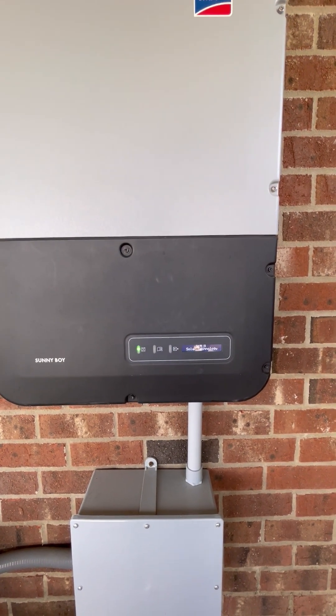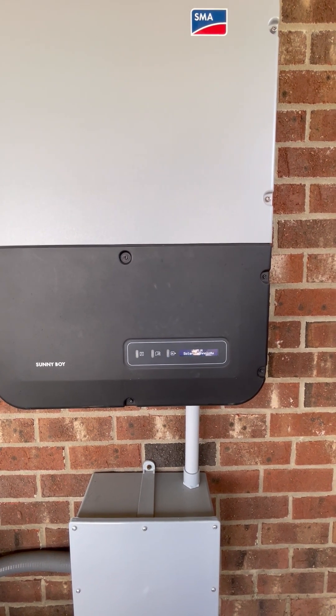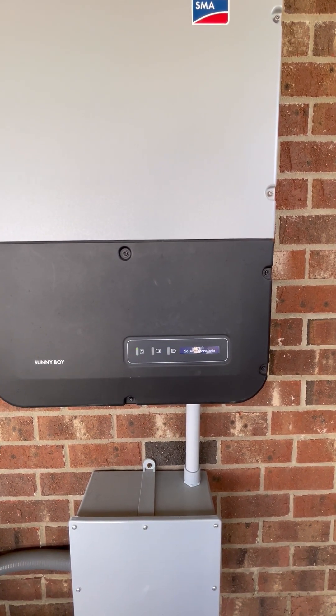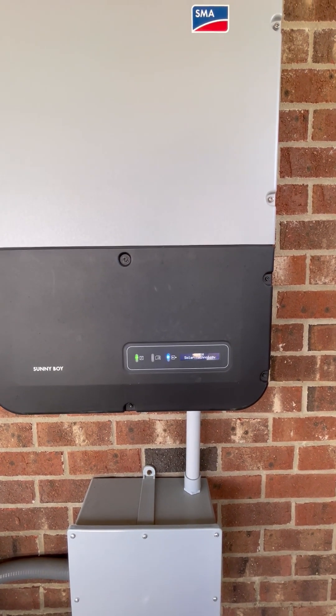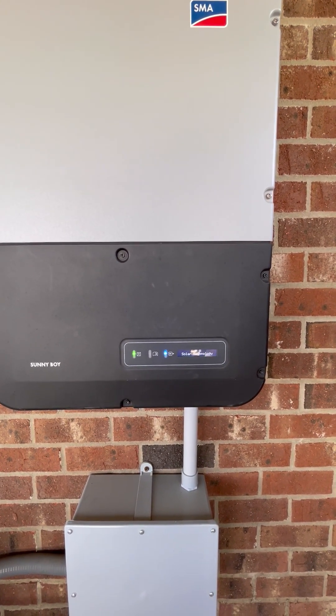There we go. That's what you want to see — that slow blinking green light.